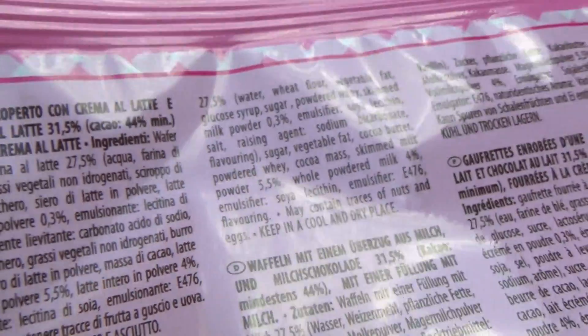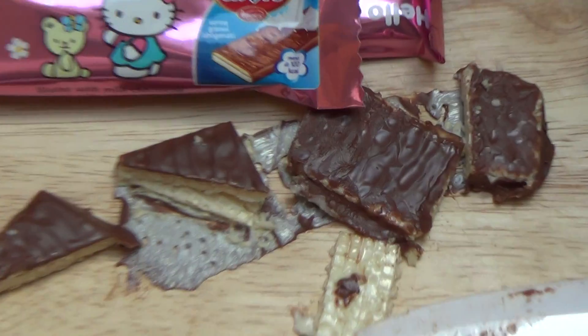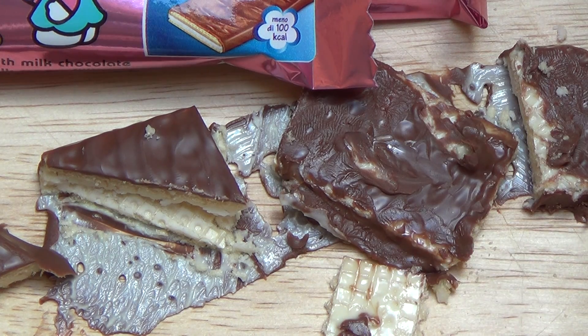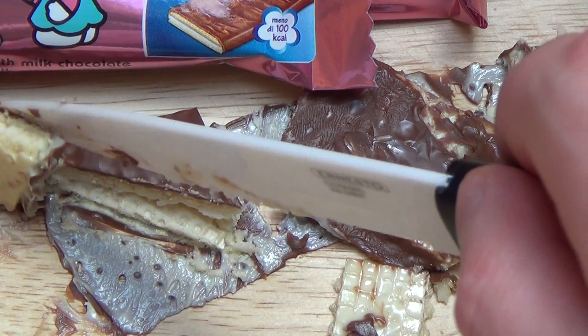Keep in a cool dry place - yeah, I didn't do this. You really have to do this, otherwise you end up with a very fluid experience. But it's summer, what can I do? Maybe I should cool everything before I taste it, or have like a cooling plate.